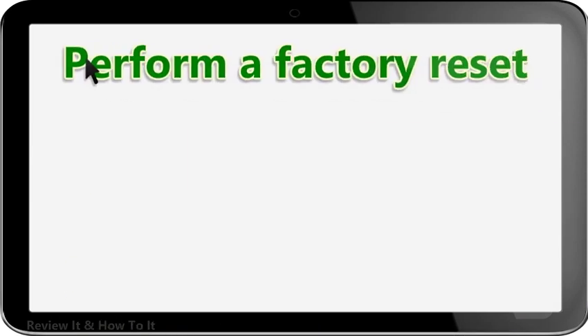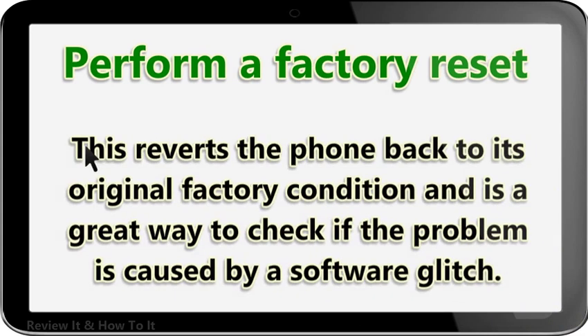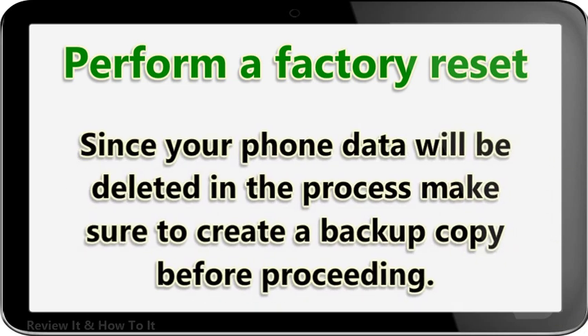Perform a factory reset. One last troubleshooting step to consider is a factory reset. This reverts the phone back to its original factory condition and is a great way to check if the problem is caused by a software glitch. Since your phone data will be deleted in the process, make sure to create a backup copy before proceeding.